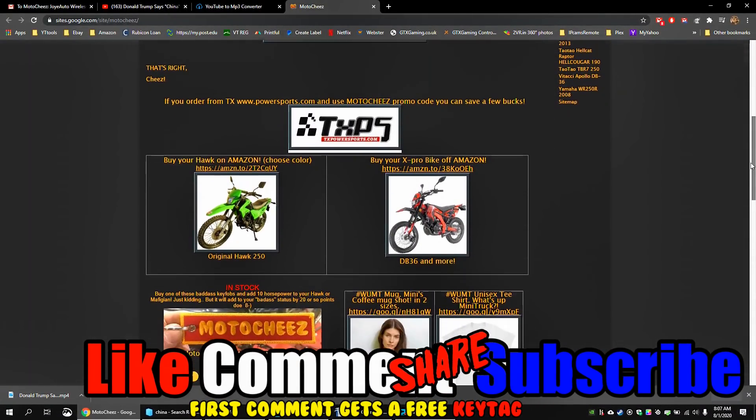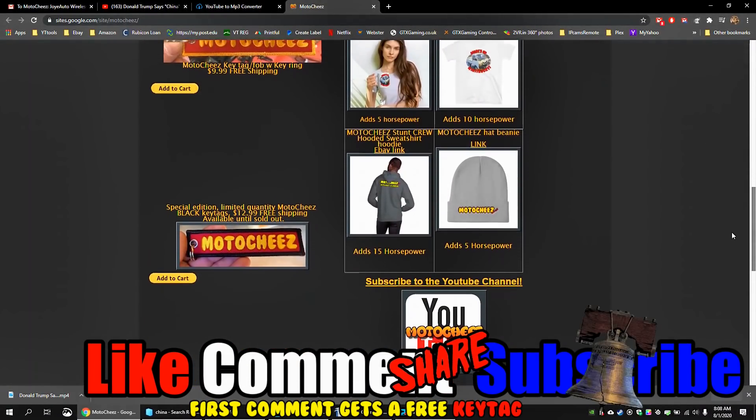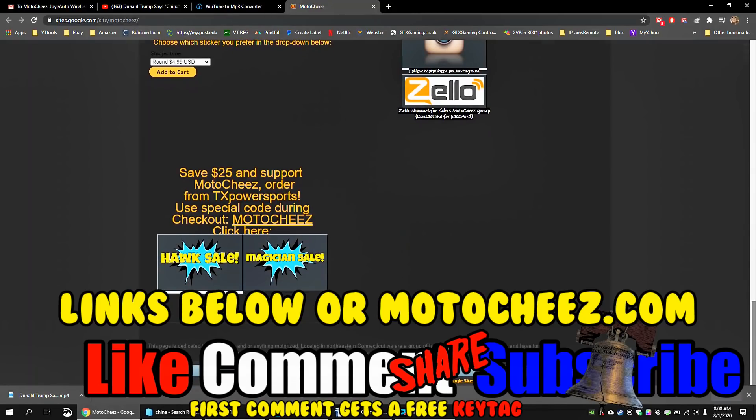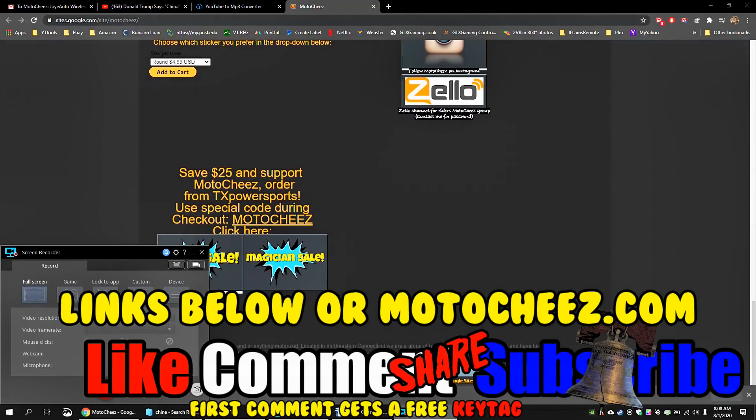We'd love to hear what you have to say. Hit that bell if you want notifications on new videos. Links for products are in the description and on MotoCheese.com. Thanks for watchin'.